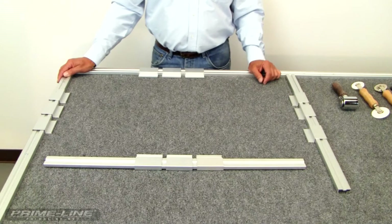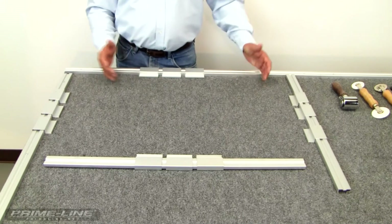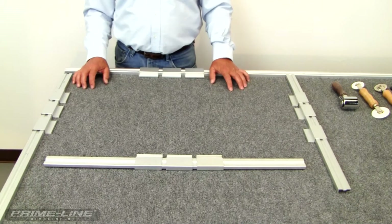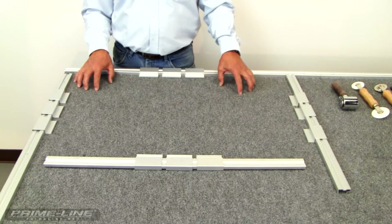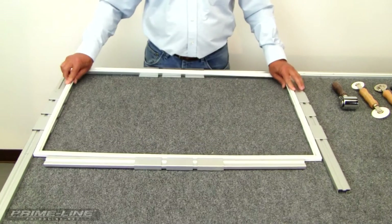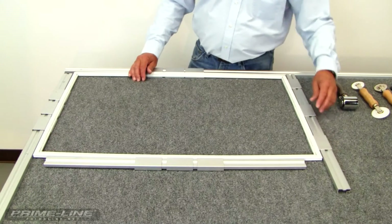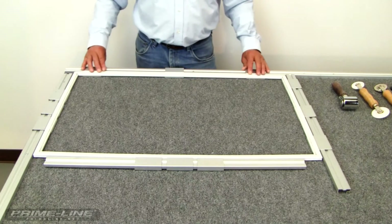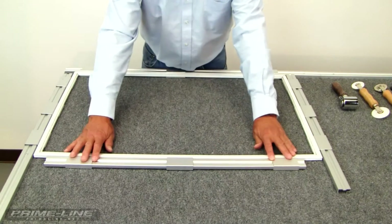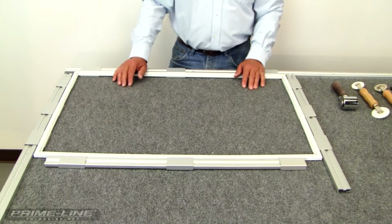Now we're ready to place our screen frame in the screen jig. Each bar has three clips on it. On a small window screen you could use one clip in the center. I always keep all my clips on the screen jig — that way they're handy and you're ready to go no matter what size of screen you have. Move the two outer ones towards the outside edge and always place the center one in the center of your screen frame. The purpose of this is to prevent hourglassing while screening the screen.